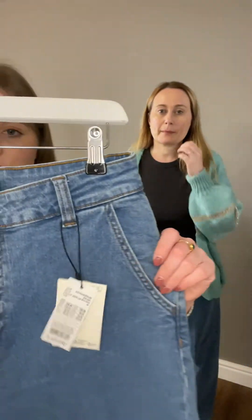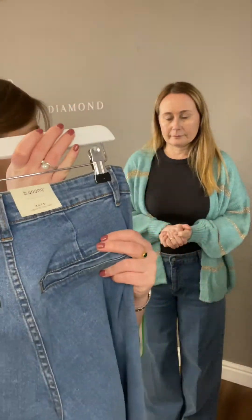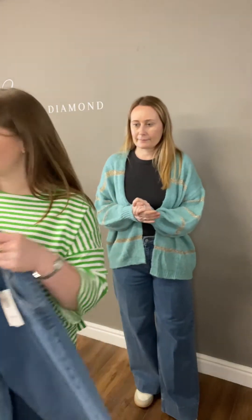Let me show you the wash. I like a mid wash - very easy to wear. And they've got a nice faux pocket at the back. They're fully closed. Nice design. And you can wear a belt with them as well, which is handy.